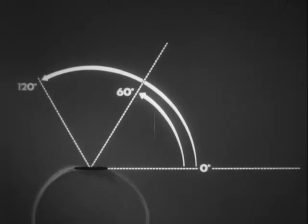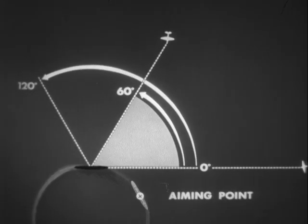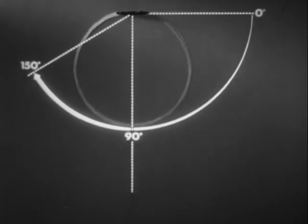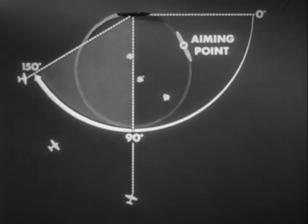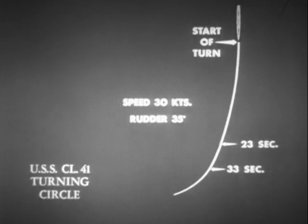On the inner beam, the best target angles are between 90 and 150 degrees. In any case, the actual target size presented to the torpedo is the controlling factor. For a U.S. Navy light cruiser using full rudder of 35 degrees and 30 knots initial speed, it takes the rudder about 23 seconds to become fully applied, and about 10 more seconds for important changes in the ship's heading and position to take place.